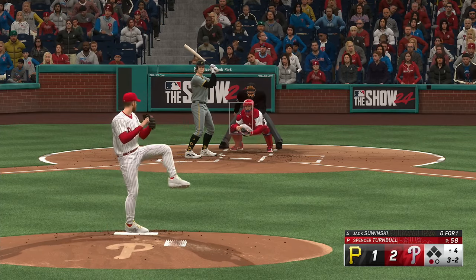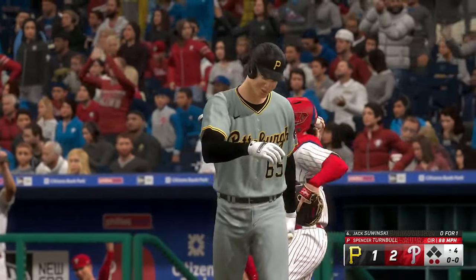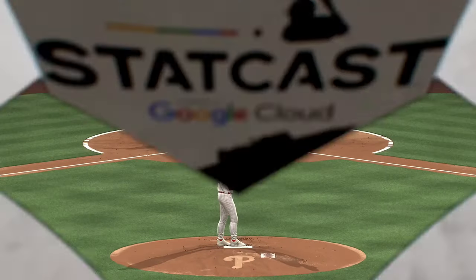One down, bases empty. And a swing and a miss — picks up strikeout number seven. This guy will throw any pitch in any count — 3-2, he goes off speed, gets the out.